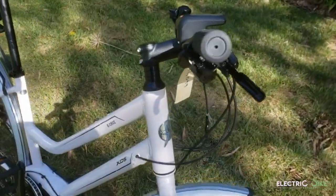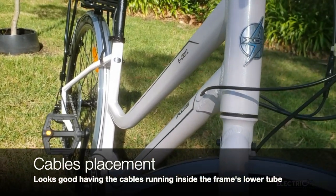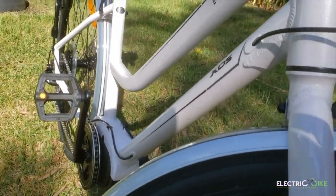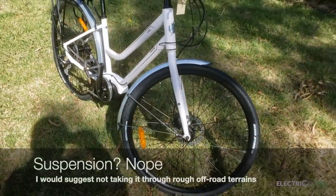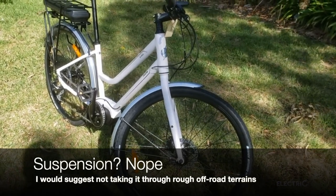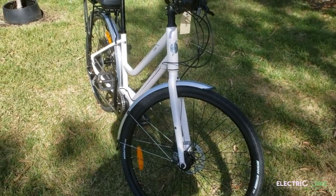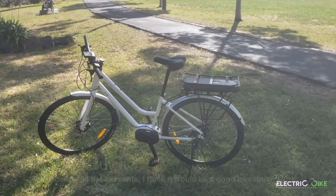A couple of other things to mention: the cabling has been designed to go through the lower tube, making it more aesthetically pleasing, which is a nice touch from XDS. Also a very noticeable feature — there is no front suspension, so this bike will provide comfort thanks to the Kendra tires but it's not the type of model you want for off-road adventures all the time.